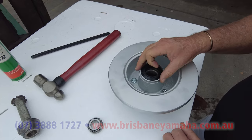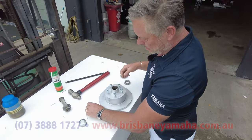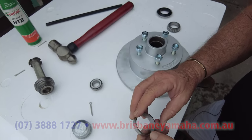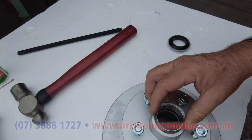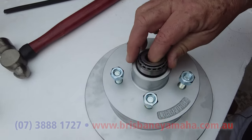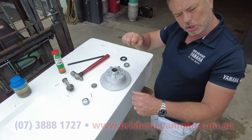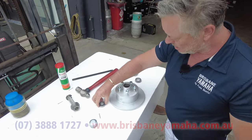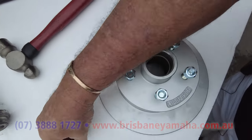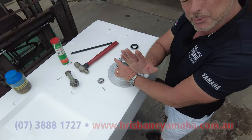On the front there'll be another bearing — thick end goes in first. If you mess that up you'll have to grind it out. Hit it all the way to the bottom, grease the bearing, drop it in, then you have the nut which you wind up until tight and then just back it off. You put a split pin through and fold it back, and then you have the outer cover to stop water. That's all there is to bearings.